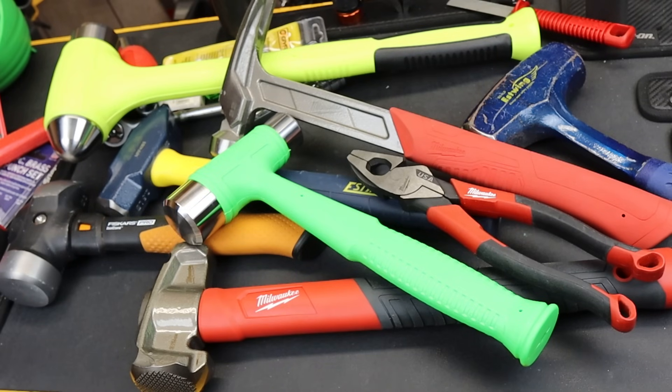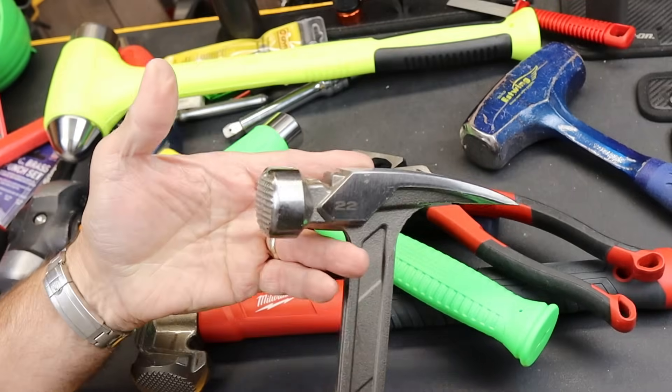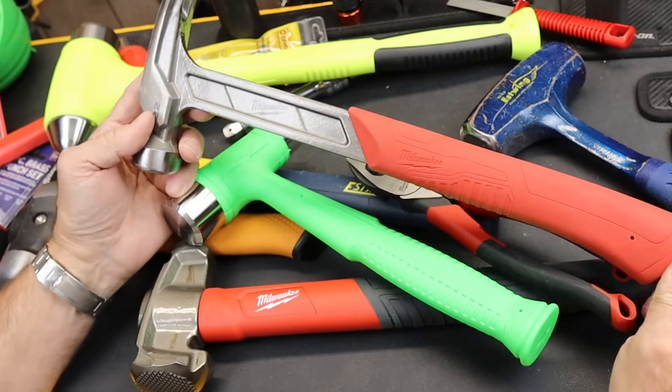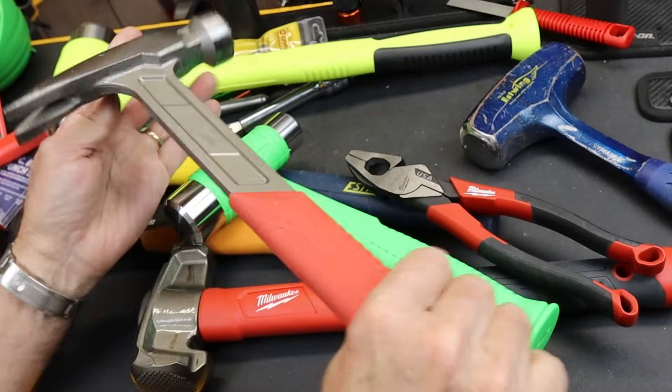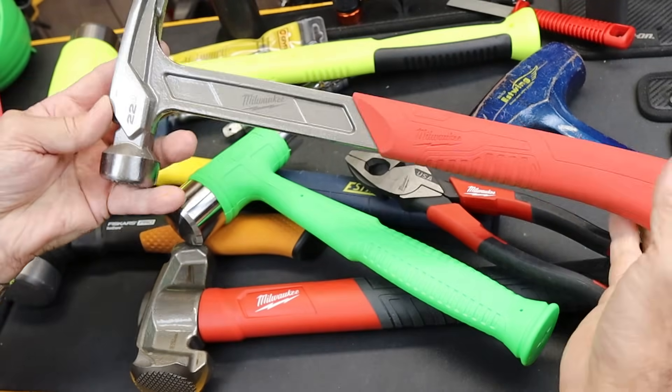Howdy folks, Doc here with Last Best Tool. Milwaukee Tools is no stranger to hammers. Here's a 22 ounce framing hammer. This is a heavily milled surface. I actually like my S-Wing better. Had this for a long time but don't use it as much, but kept it around. It's actually a pretty good solid hammer, well designed.